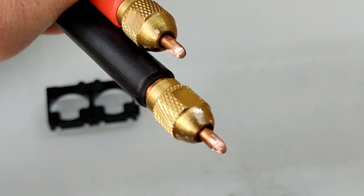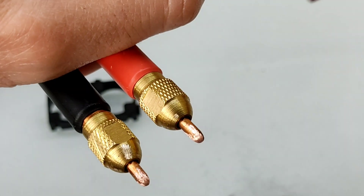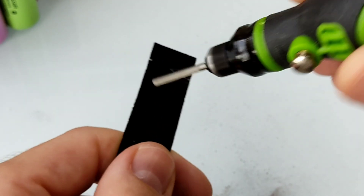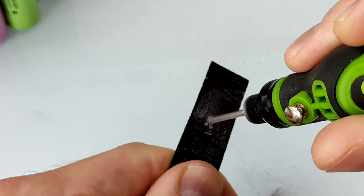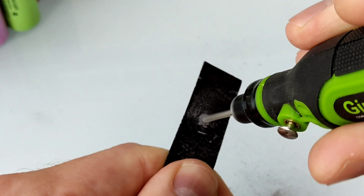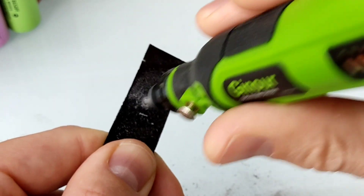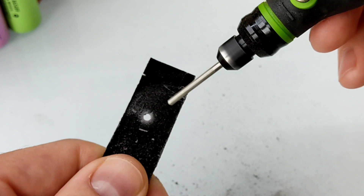¿Qué os parece? Cómo quedan, mejor de lo que estaba, ¿no? Si tenéis que agujerear una fibra de vidrio o cualquier otra cosa similar, cogemos la Dremel, ponemos una broca y tranquilamente vamos a agujerear la fibra de vidrio. Ahí lo tenéis, para meterle una arandela, para pasar un cable, para pasar lo que queramos por ahí.